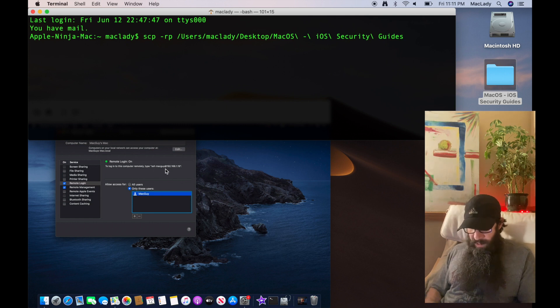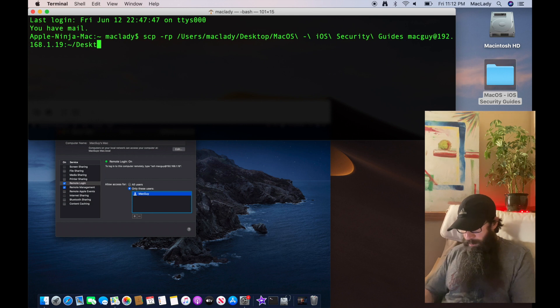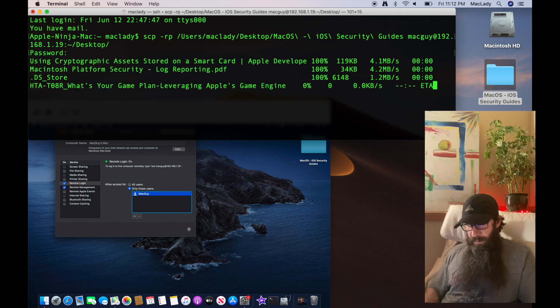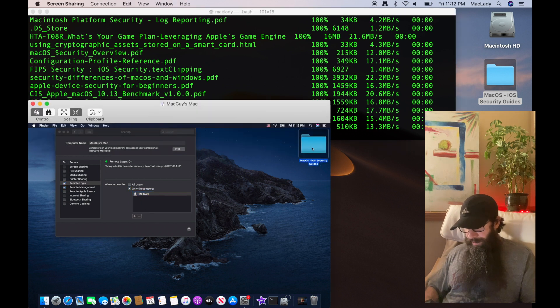Then we look at the address in that window and type: mac-guy at 192.168.1.19, then a colon. We'll use the tilde to specify mac-guy's user folder, slash Desktop — we want it to go onto his desktop — then a slash. That looks correct. Hit Return, type in the password, and you'll see it copying all those files. And it's already done — boom! Copied the whole directory over super fast.